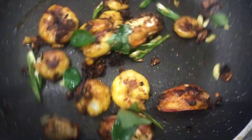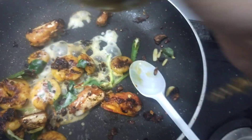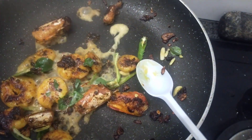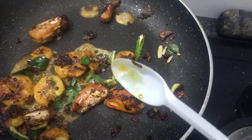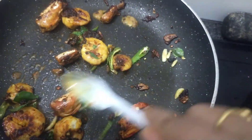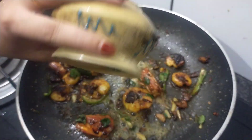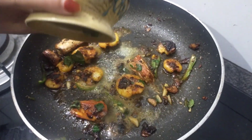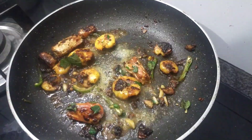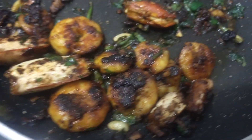If you like this video, you will be able to share this video. It is a very nice video. We will add a little bit of the highlight ingredients. Now the last step is to cook a little bit. We have ready to cook a little bit.